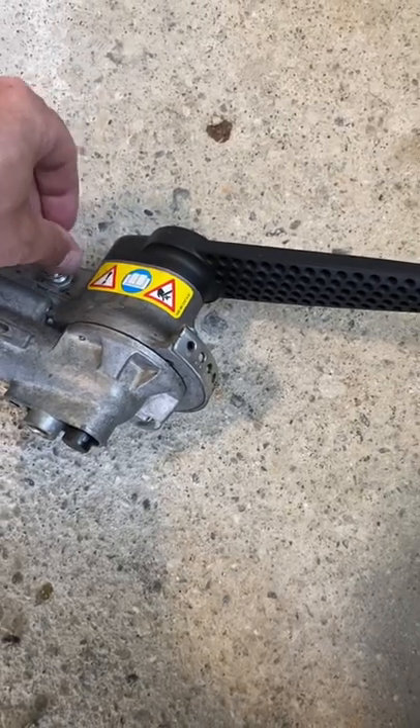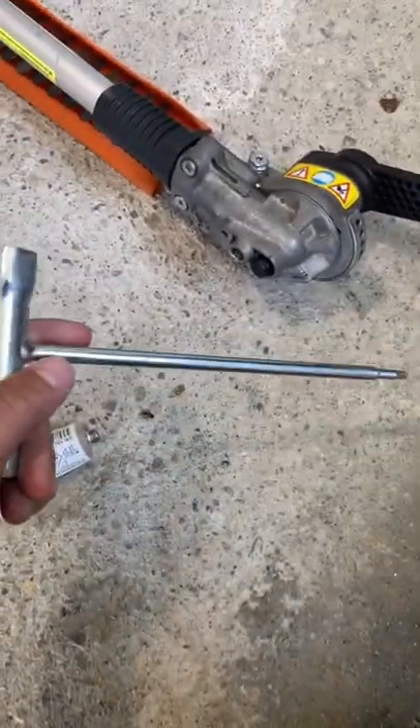I've never done this in three years — this is my first time. I just use the wrench it comes with.